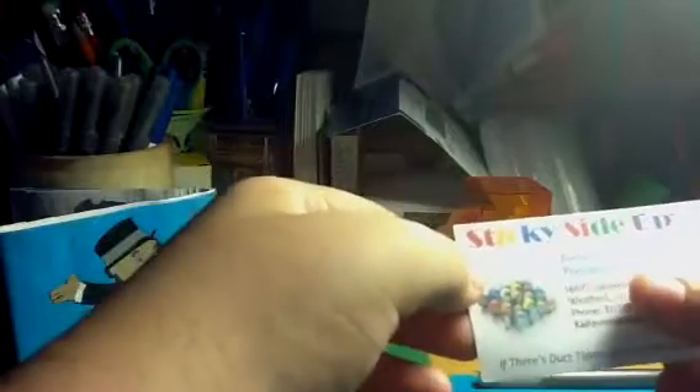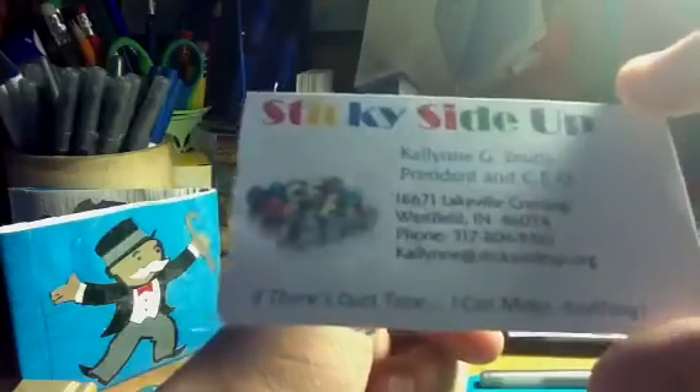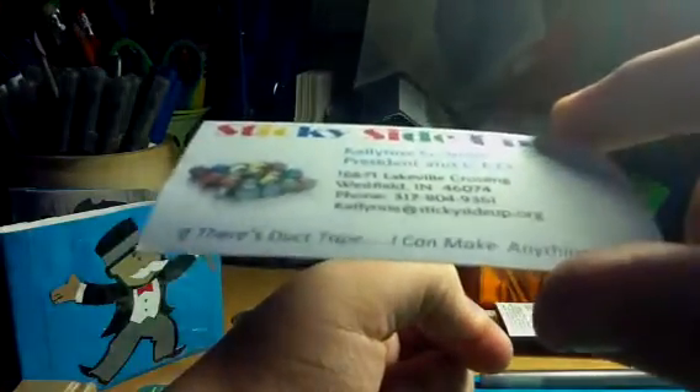And here's your business card. It says StickySideUp and then your name, and it has the little black symbol. And you're — if there's duct tape, I can make anything. And on the back you signed it.